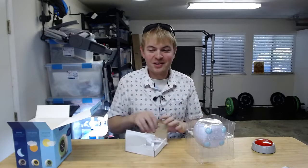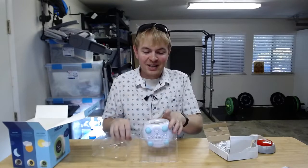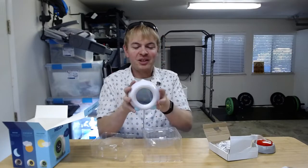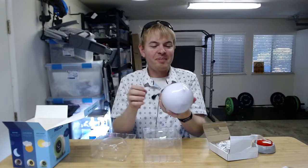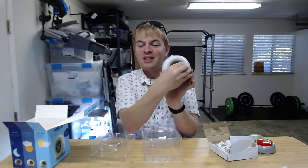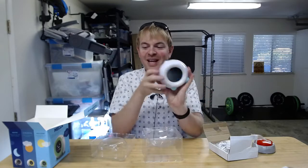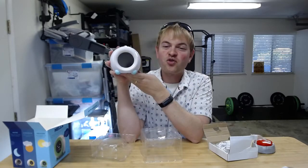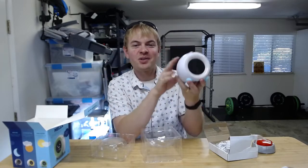And then in this one, let's go ahead and open this further. We have the actual clock and sleep trainer itself. You plug this into the wall with the little electrical cable on the back. It looks like there's a little protector over the screen — I'll take that off now. And it's got this nice friendly kind of look to it so that it fits in nicely with the decor in your kids' room.